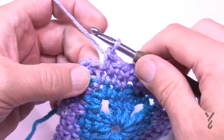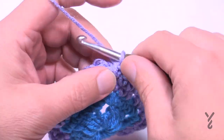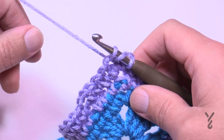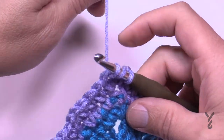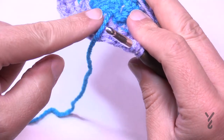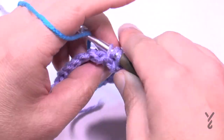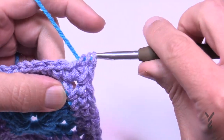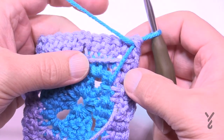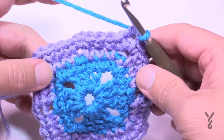When you come around to the end of round four, go into the last space and change color at the join. Wrap it and join with a half double crochet to the beginning single, then let this color fall out of the way and grab the other one. When switching, this color will come up on the back side as just a line you'll never see on the good side, and then you're ready for round five.